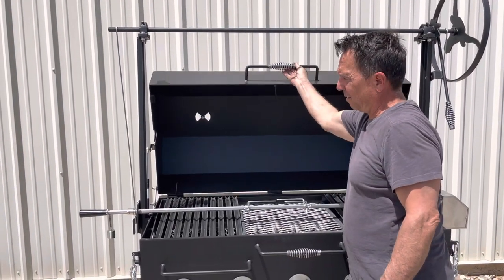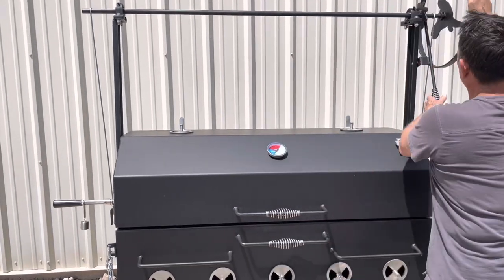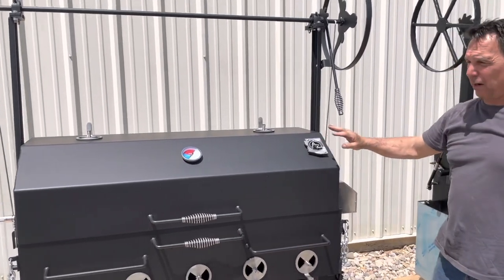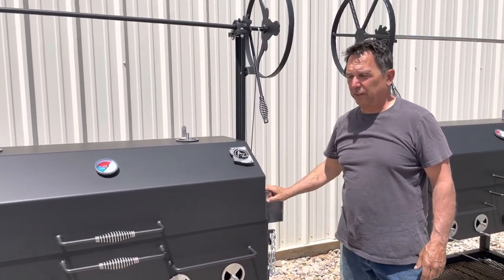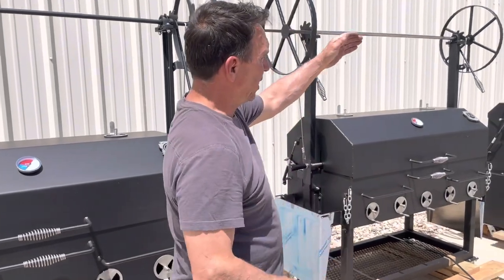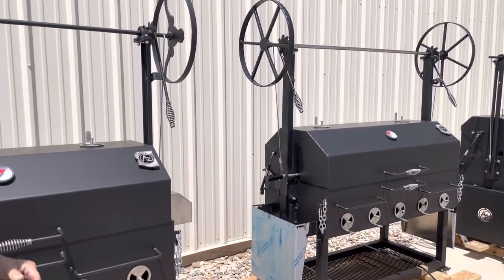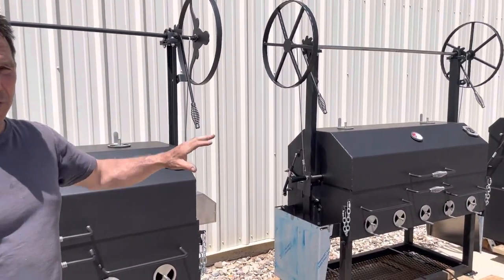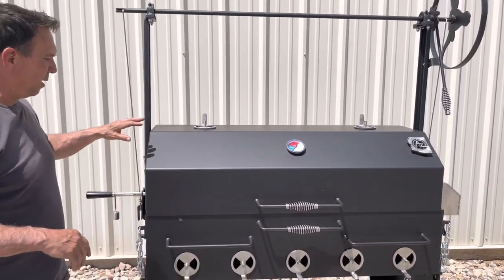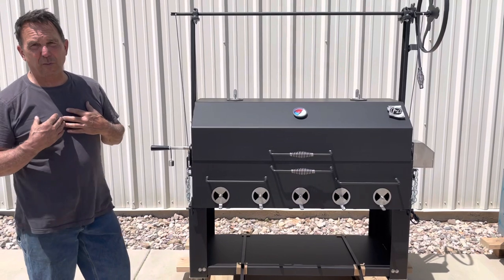Taking the lid here, just one hand and it drops back down. The lid will not close if the rotisserie system is not fully down. But that's our three configurations — you've got the original Scottsdale, we have our dual elevating grill which is a lot more higher maintenance but a great grill for the grates to go up and down, and then we have the Scottsdale with the Kingman lid. In my opinion, it's the best grill that we make.